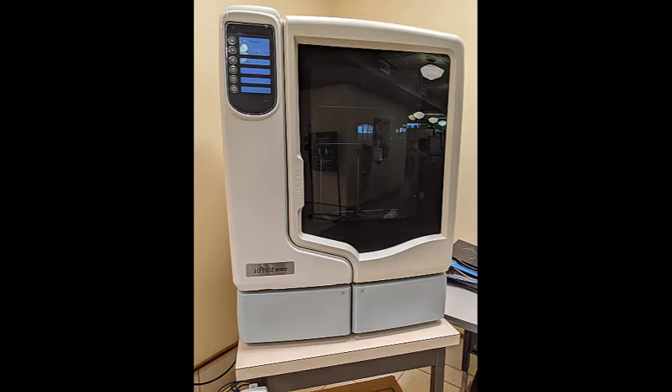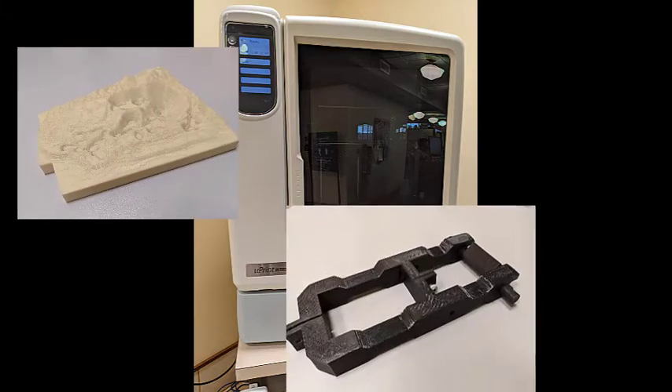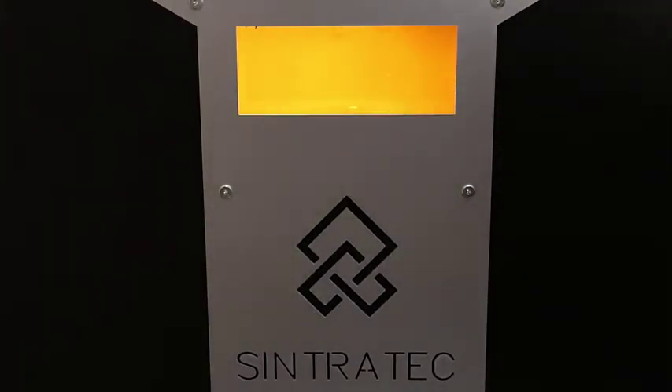With the Uprint, our Makerspace has printed objects such as topography for an open mine, a custom adapter, and a wrench. The Sintratech SLS printer is great for printing objects that are complex and need to be strong.